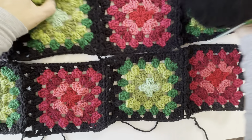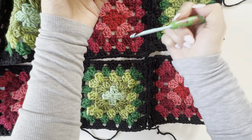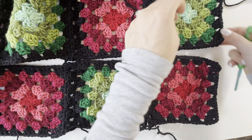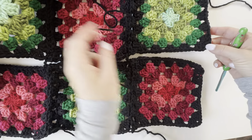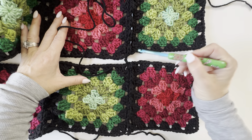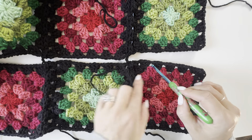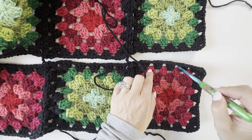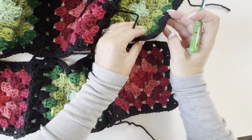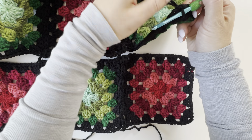I'm right-handed here, so I'm just starting on the right-hand side. I have my size H crochet hook, which I've been using for this whole project. I start by slip stitching — I have it set out like this. I'm slip stitching into this top row and doing the granny stitches into the spaces in the bottom row here.